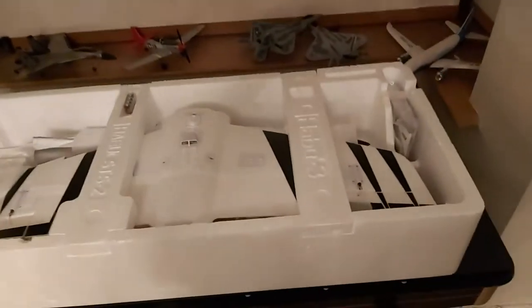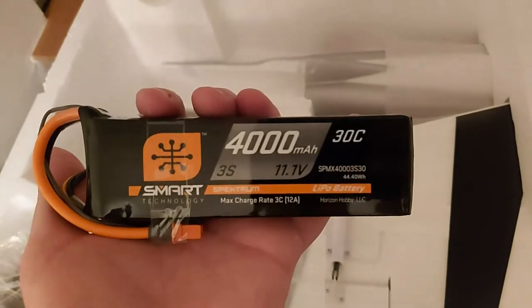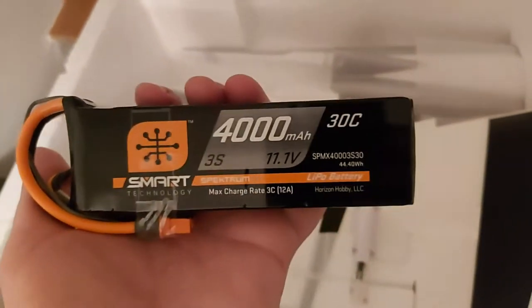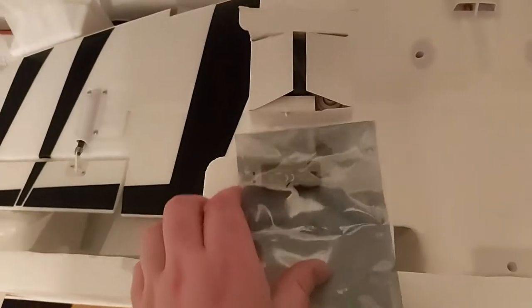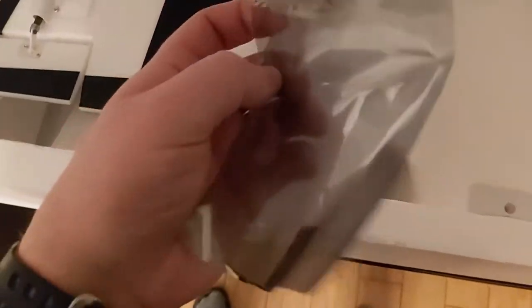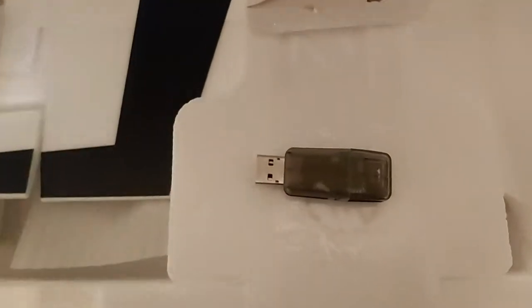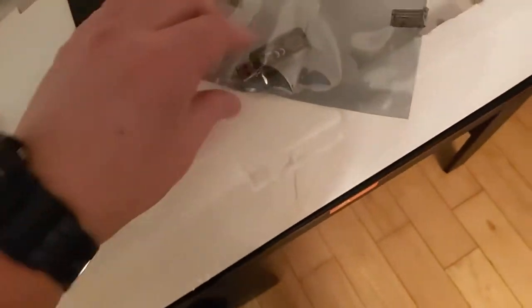Now the juicy stuff — extremely well packed. They even give you batteries for your transmitter, which is very rare. It's a 3S 4000 milliamp with Smart Technology battery — these are the way forward. Smart charger included. And the USB key is actually a flight simulator, which allows you to fly this off the transmitter that has been given to you.